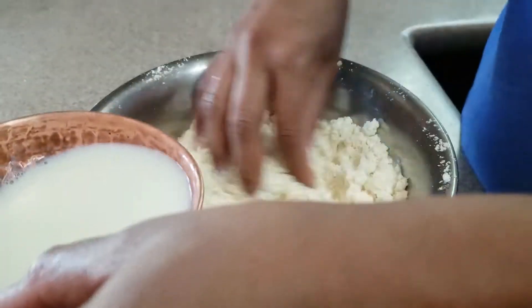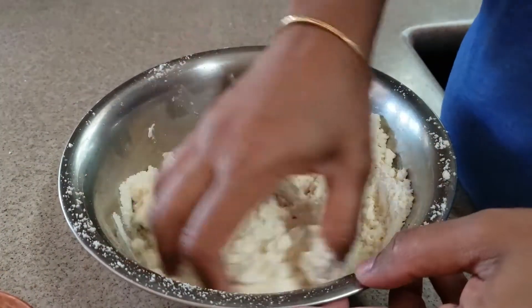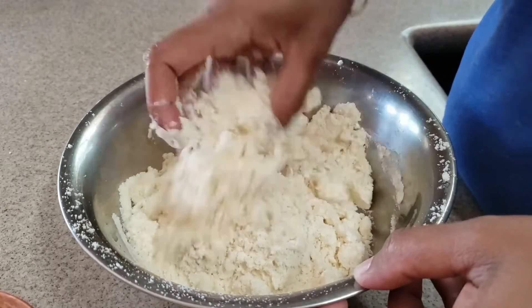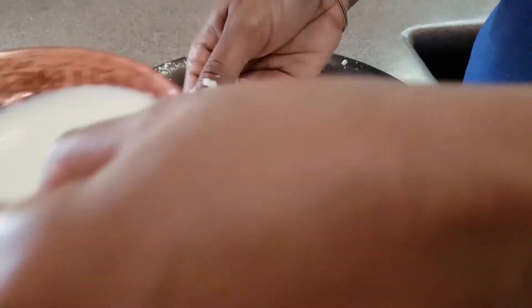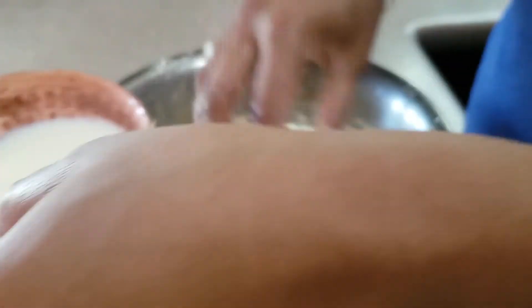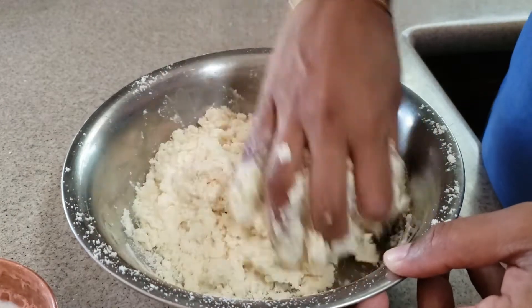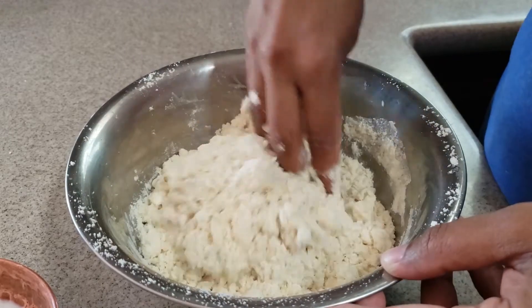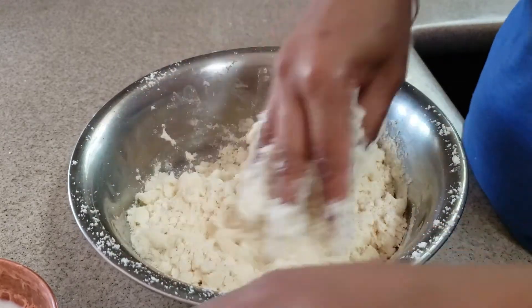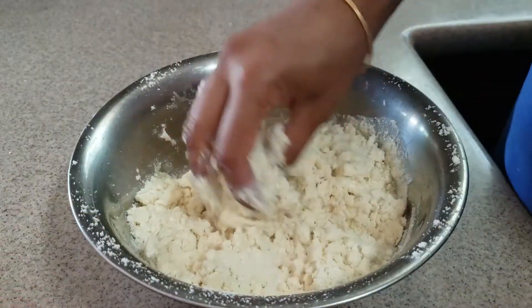It is quite soft. We have warm and chilled. I am going to become chilled. You can use the microwave for a little bit if you want to use a little bit of softness. I will add a little bit of the chappathe.